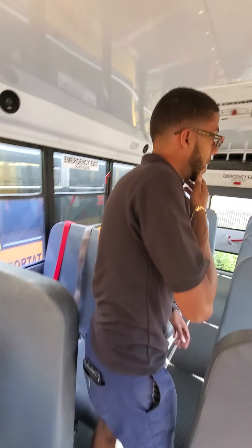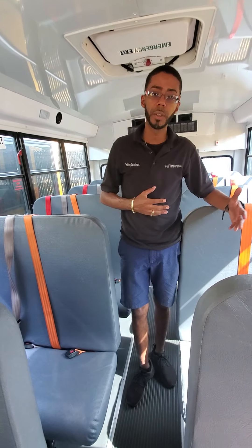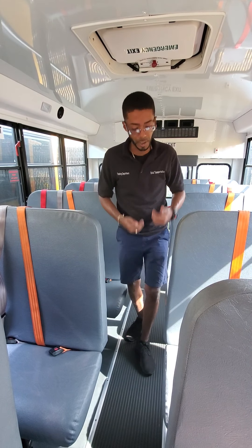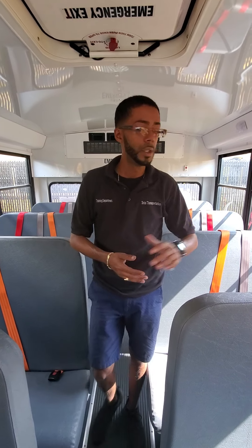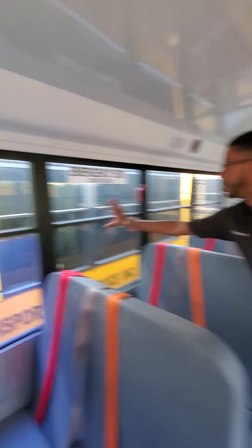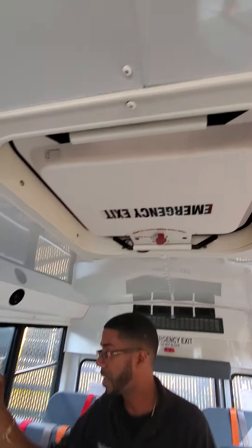At this point, the examiner might ask you to stop, or if the examiner doesn't tell you anything, you keep going to every seat — the seat, seat frame, seat cushion and your seatbelts. Once you're done with all of your seats, you're going to let the examiner know: 'Examiner, I have four emergency items — two windows, one rear emergency door and one roof hatch.' It's a property check.